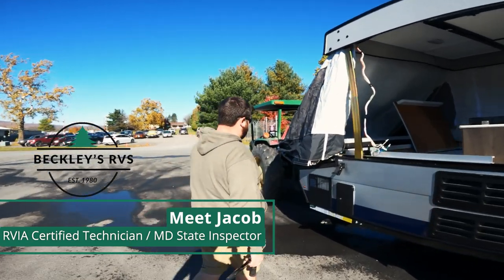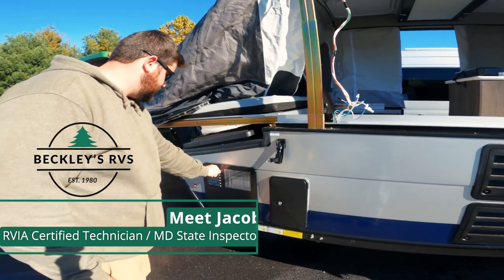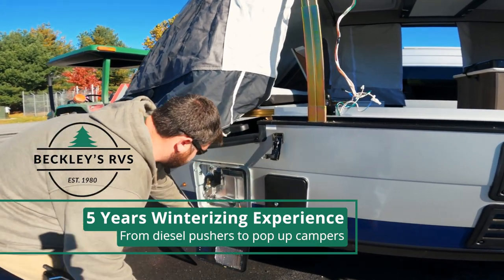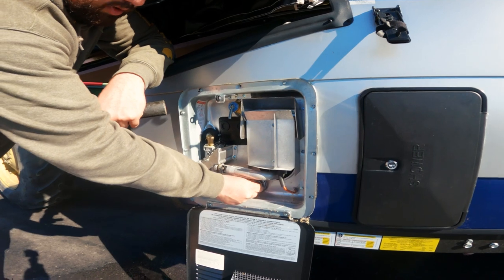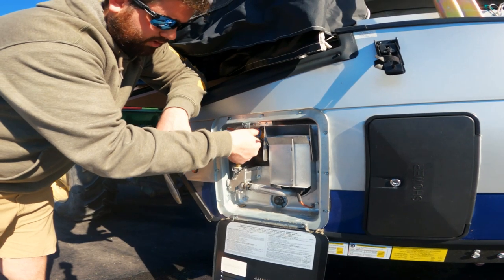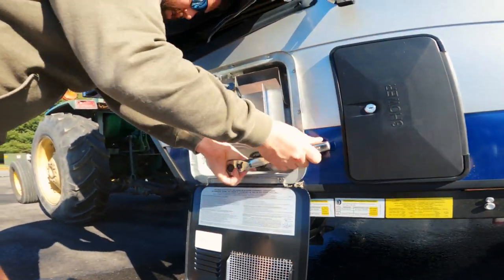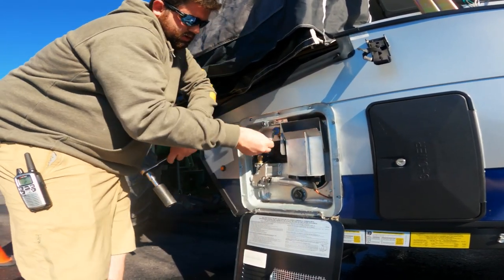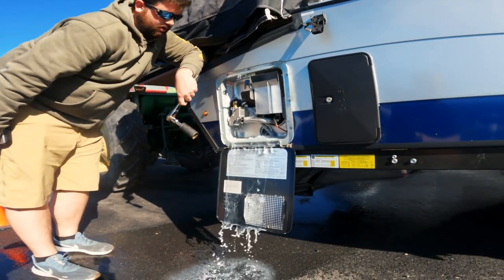We're going to start the winterization by draining the water heater. On this particular model we have a Suburban water heater, so this is going to be a 1-inch socket. Anytime you're dealing with the water heater, always relieve your pressure first. You don't just want to drain it because you've got all that pressure on the end of the rod — it'll push out toward you. So release the pressure first, then grab your socket and remove it. It comes out pretty easy and that's going to drain out.